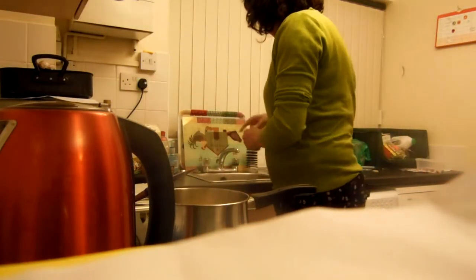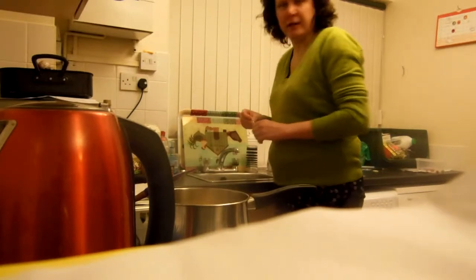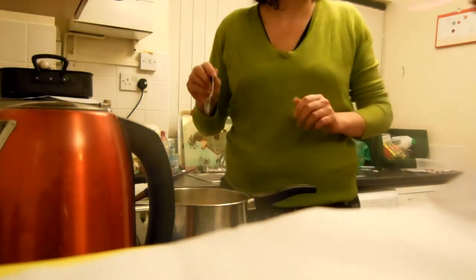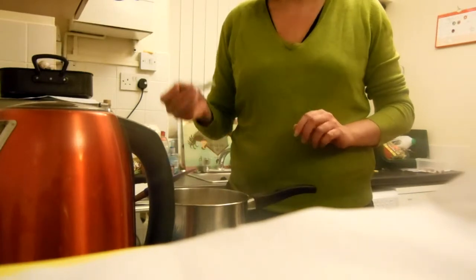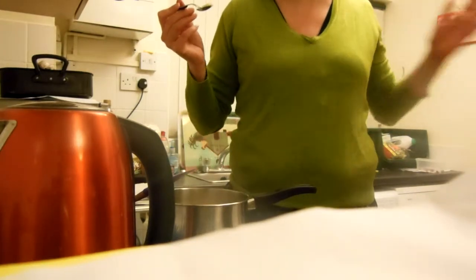I wish I knew how to growl. You wish you knew how to growl? Yeah. You know those little bits — a growler. You want to be a growler, do you? Toby can do that. Not Toby — Ben can do that. I want to be a growler. Ben can do that.